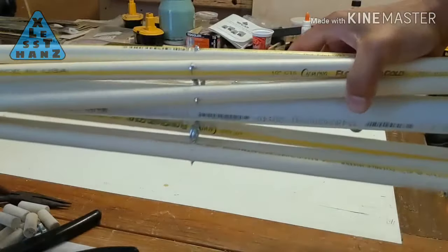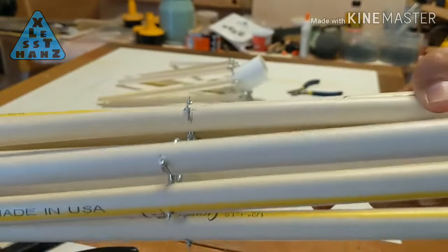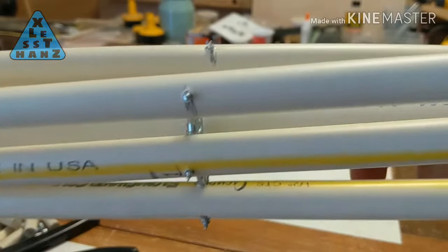For the screws sticking out of the ribs, you can either cut them off or cover them. For ease of construction, I'm going to cover them with glue.